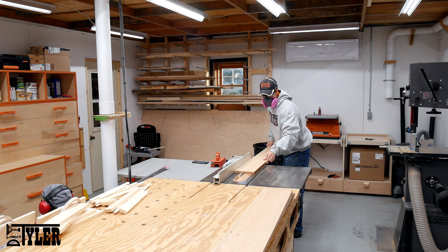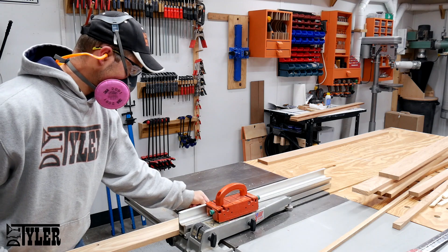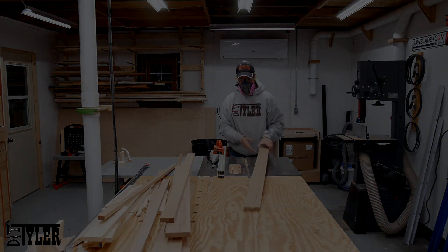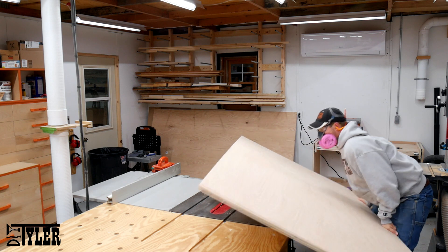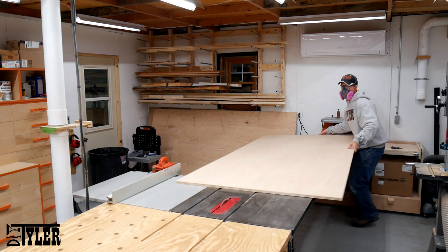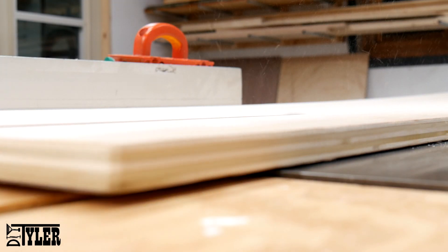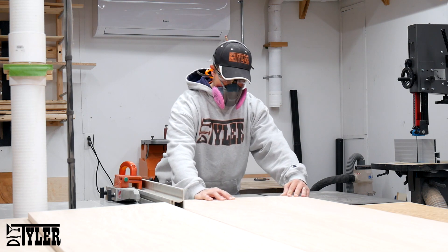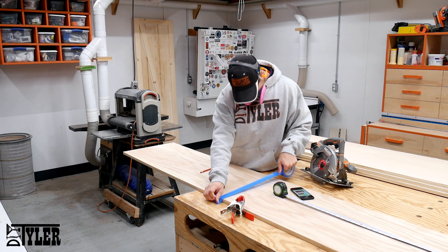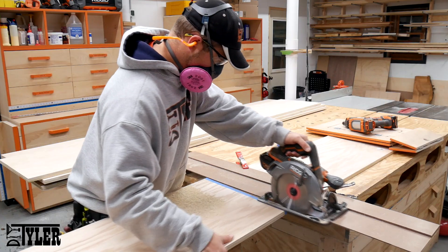Once all of the planing was done I took all of the three quarter inch oak to the table saw and ripped them down to the proper width. And finally it was time to move on to the plywood. It is a little bit hard to finagle around a full four by eight sheet of plywood but the shop is laid out just right where I can fit it in perfectly. Here I am ripping down three quarter inch red oak purebond plywood. Once the plywood was all cut to its proper width I used some masking tape, a door board, and my Ridgid cordless circular saw to cross cut these sections to their proper dimensions.